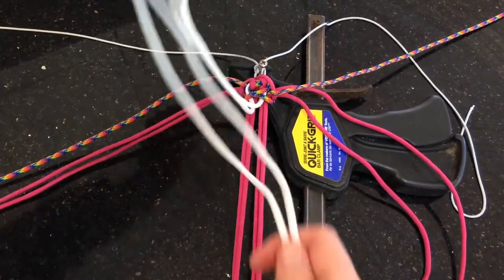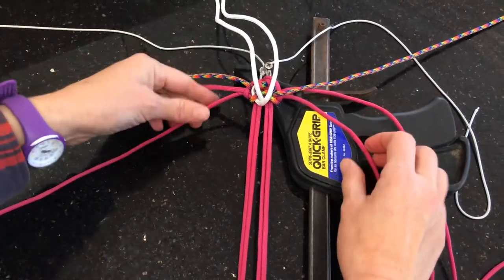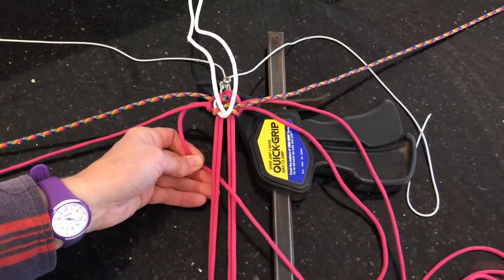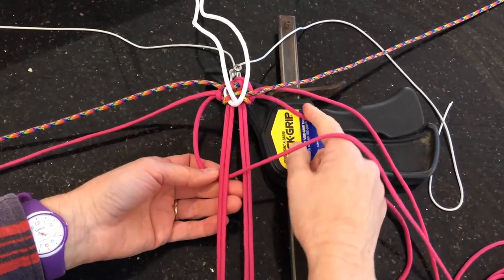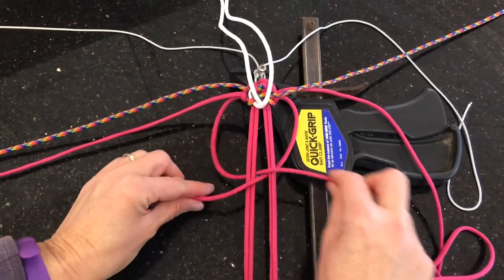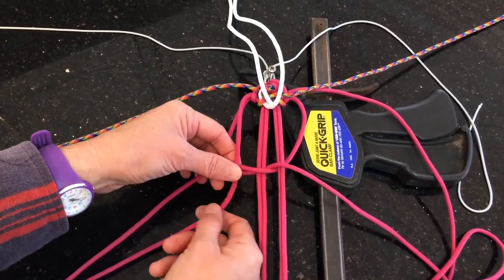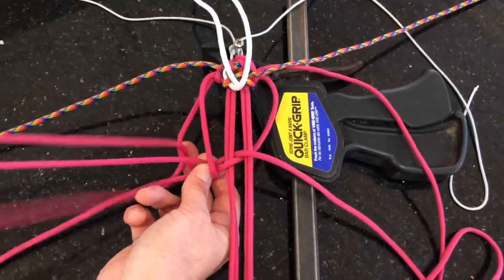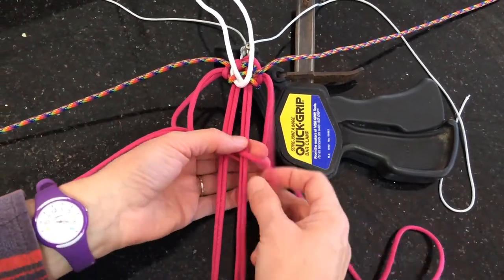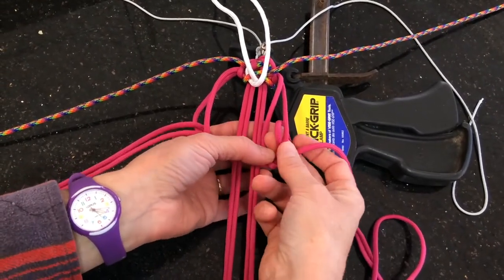So then put the white strands up out of the way and start with the pink again. The bottom left pink comes up through the centre and out the right hand side. Then the bottom right pink comes up underneath that through the middle and out the left hand side. The top pink strand comes down on the outside of your core strands and comes up and out the left hand side of itself. And then the right hand top pink strand is going to come next to the core strands, over, under those two strands and out the right hand side.